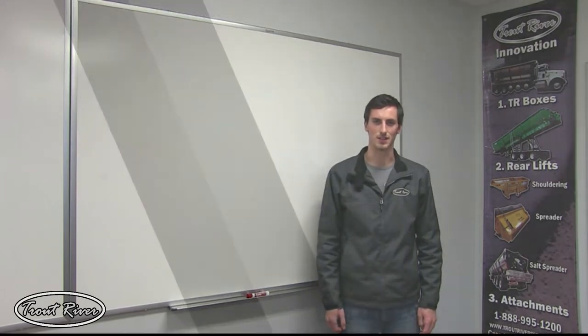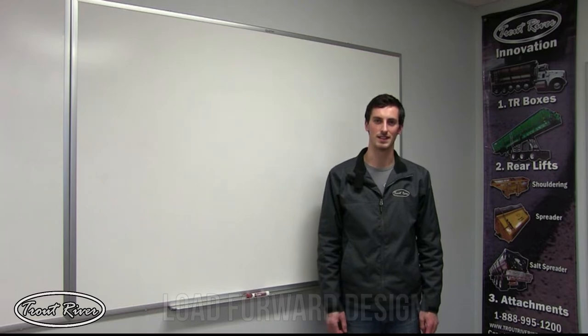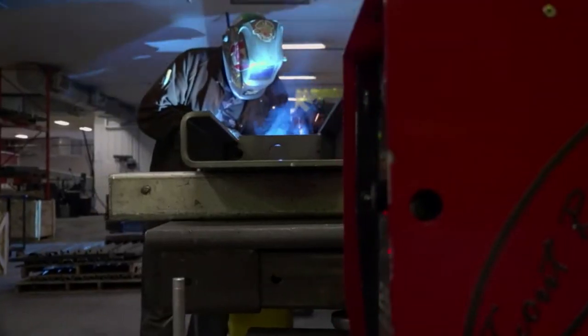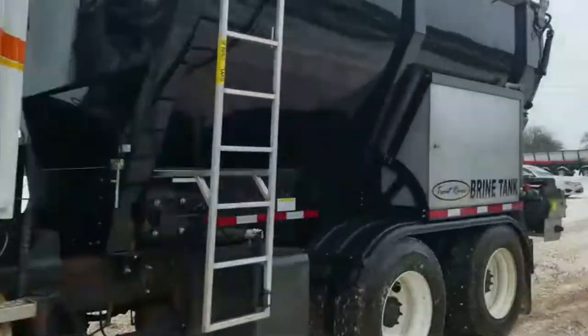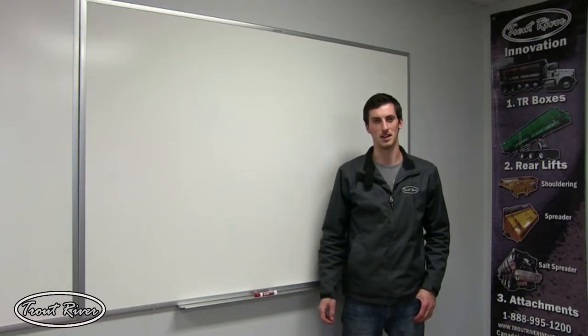Hi, Luke from Trout River Industries here with a video explaining what we like to call our load forward design. The load forward design is going to be best described with a diagram.